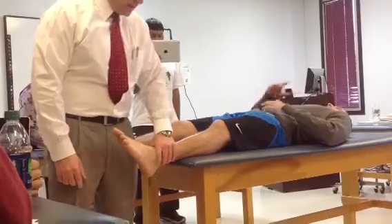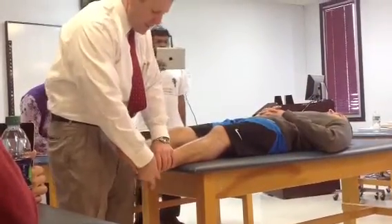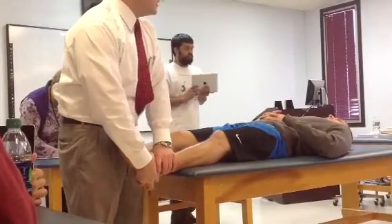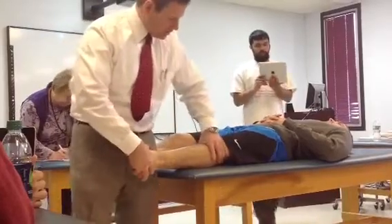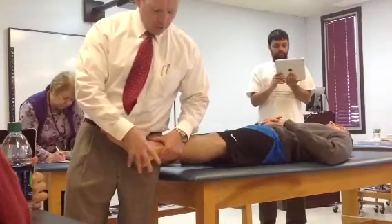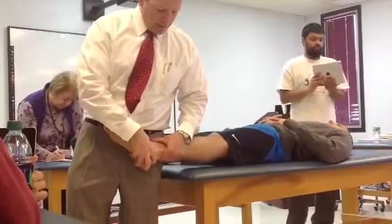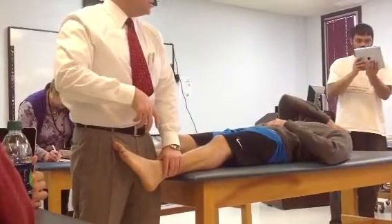With one hand I'll stabilize the tibia and fibula. With the other hand I need to grasp around and posteriorly on the talus. I'm wrapping around the back, kind of holding on to the calcaneus and the talus, because I'm going to draw that talus anteriorly out from underneath the mortise.